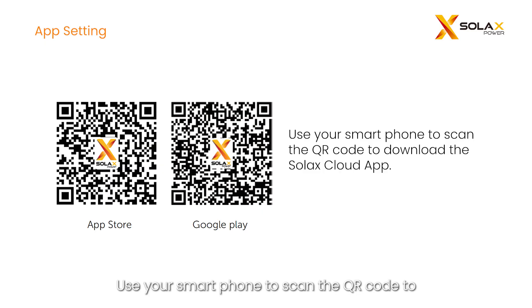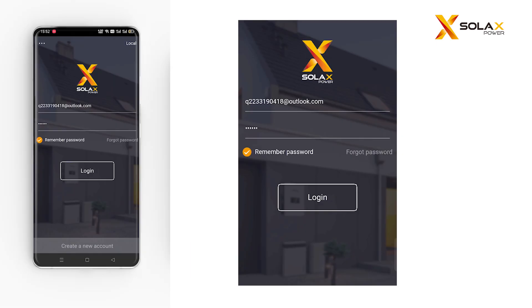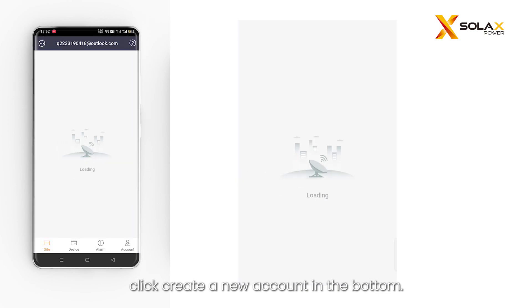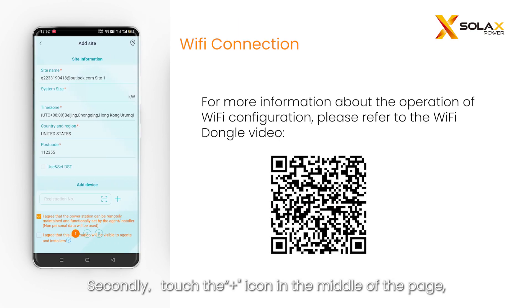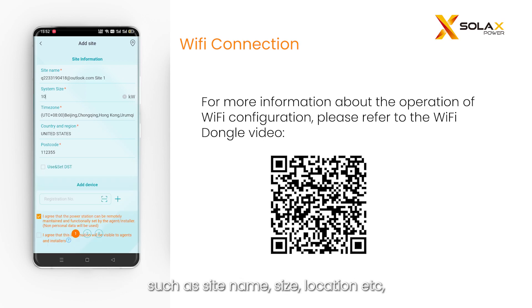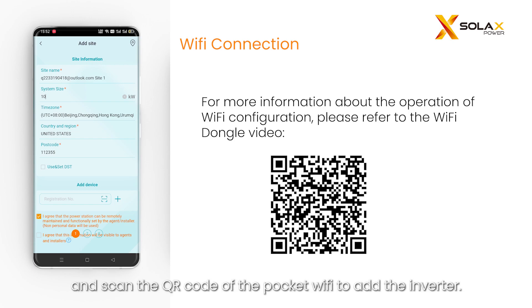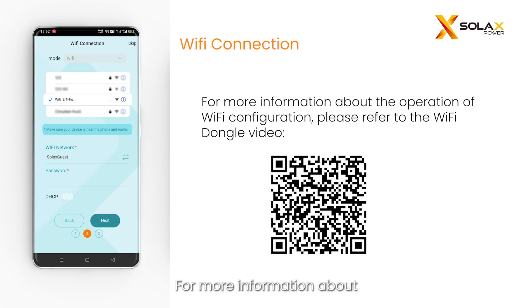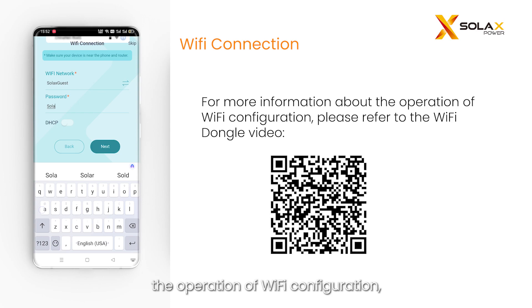Use your smartphone to scan the QR code to download the Solax Cloud app. Input your username and password to log in; if you do not have an account, click create a new account. Touch the plus icon, fill in the site information such as site name, size, and location, and scan the QR code of the Pocket Wi-Fi to add the inverter. Next, configure the Wi-Fi connection for the Wi-Fi module. For more information about Wi-Fi configuration, please refer to the Wi-Fi dongle video.